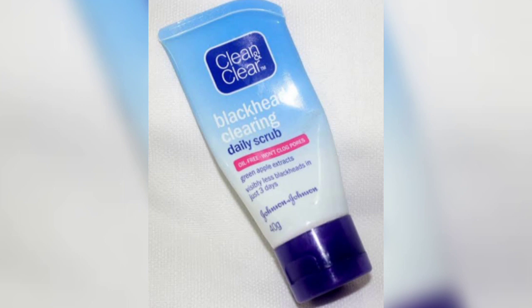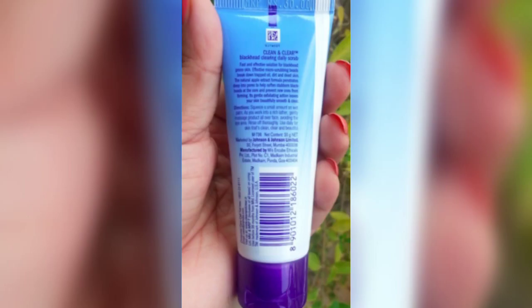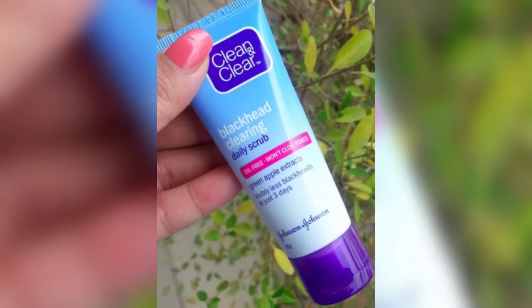This scrub comes in a light blue or purple flip-open cap tube packaging. This is very hygienic and spill-proof, and it is very easy to carry. This product has a slightly runny consistency, so it is very easy to apply to the skin.